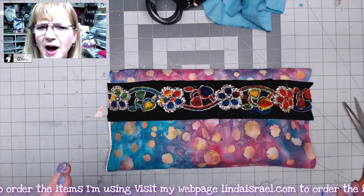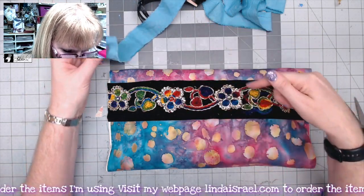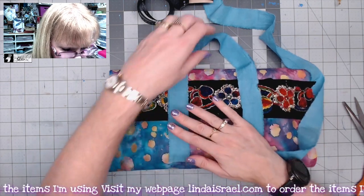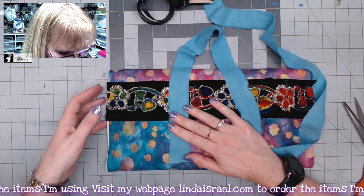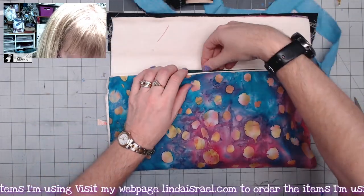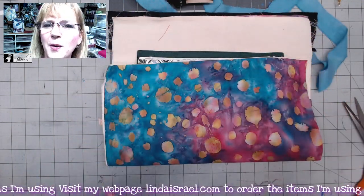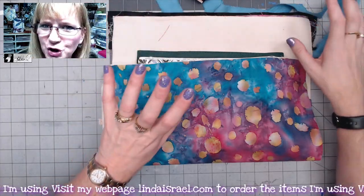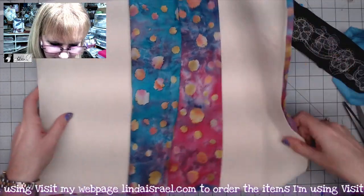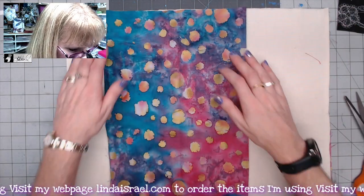I'm just planning this out — I haven't made a prototype so this is just going to kind of come together as it comes together. I want a handle that attaches down here, comes up and loops over so you carry it from there, keeping it closed. I also want the ends closed so it's a true bag — you reach in, pull items out, and put them back when done. I haven't really measured other than cutting fabric to the same size, so let me measure that. I used a fat quarter of batik fabric.